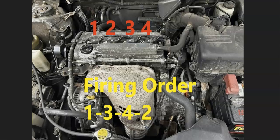If you need any of these diagrams, I'll put a link in the description box below where you could go and get them. The firing order is 1, 3, 4, 2. And the cylinder numbers starting on the passenger side are going to be 1, 2, 3, 4.